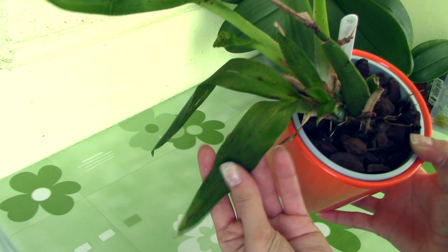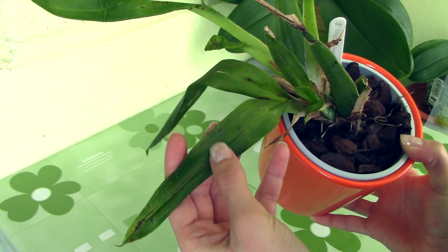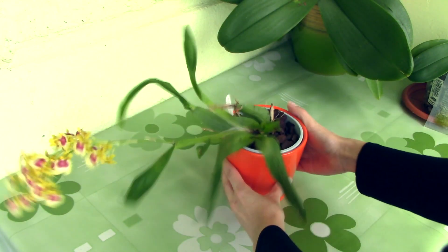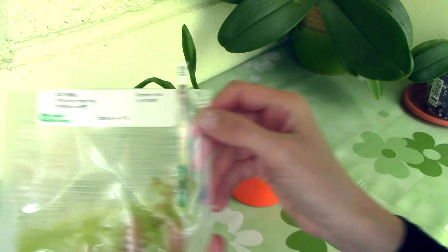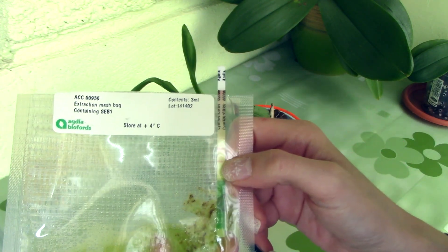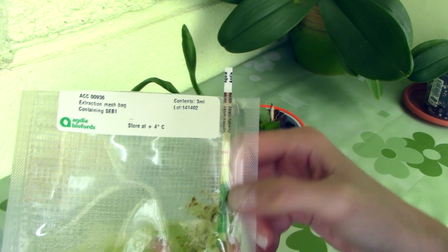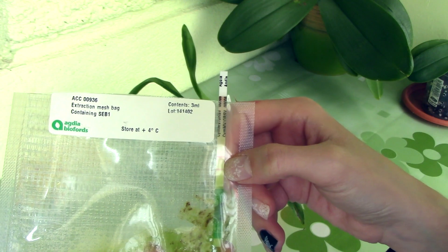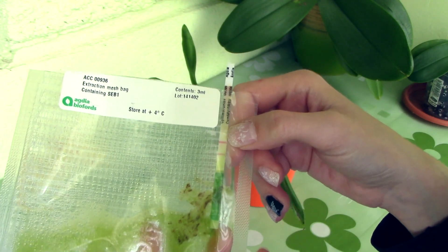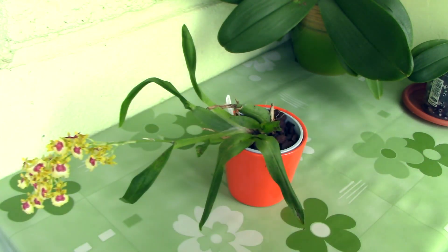I also tested this Oncidium orchid, which presents some weird patterns on its leaves — the dots are surrounded by a ring of other smaller dots. I was really concerned about this one, since this is the only Oncidium of this type that I own. Unfortunately, the test came out positive for Oncidium Ring Spot Virus. As you can see, this line here is right in the middle between the green line and the white line. I also have the control line, which tells me the test was performed correctly. Unfortunately, I only have one option with this orchid, and that is to throw it away.